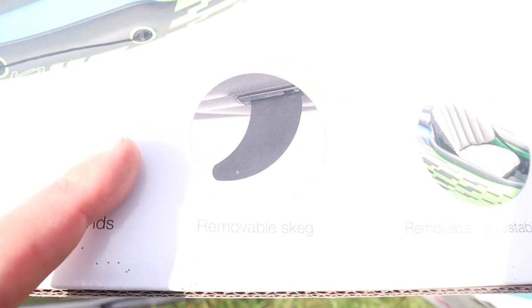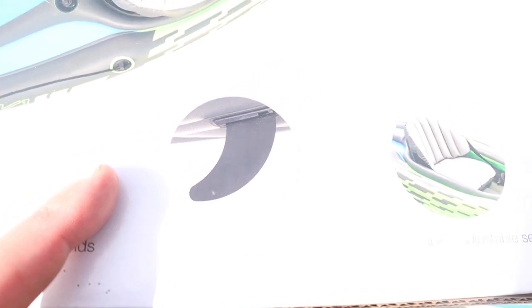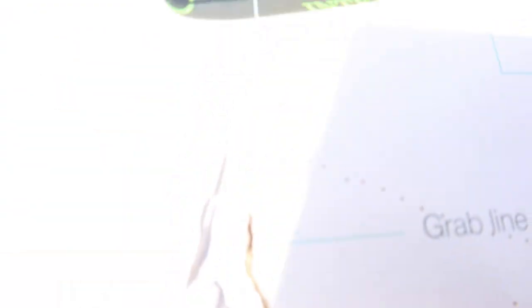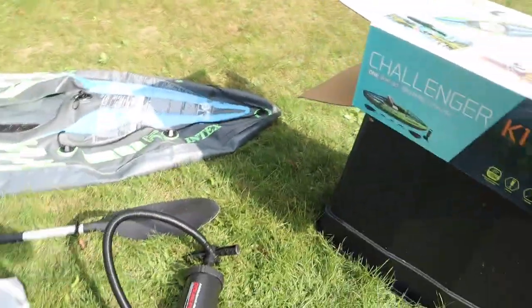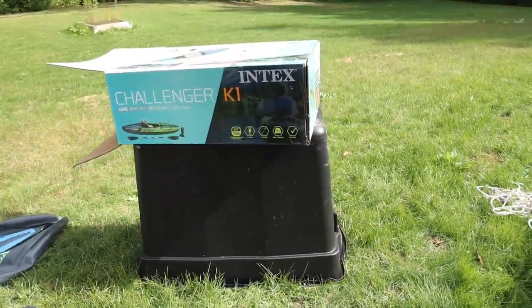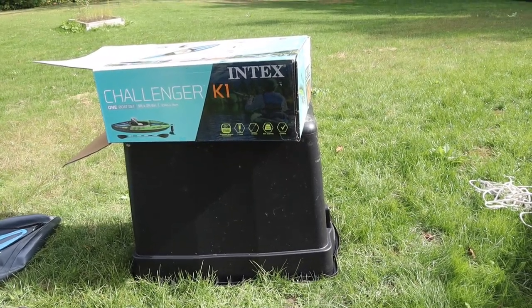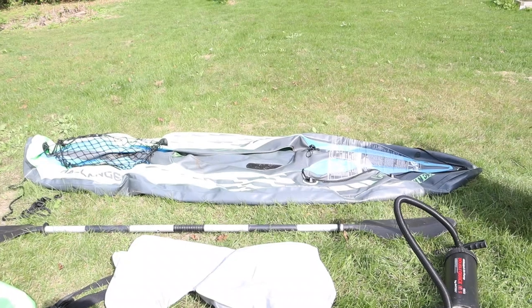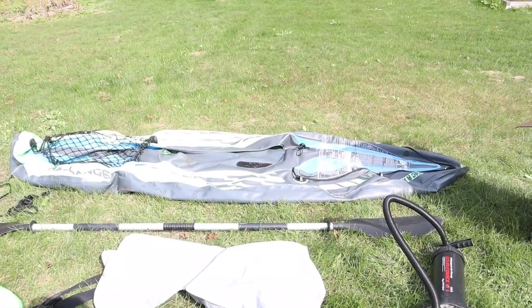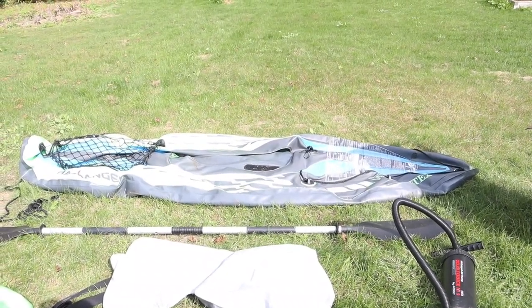You get a little skeg which helps give stability and helps you cut through the water. It comes with a little carrying bag, but you'll never get the kayak to fit in that carrying bag — that's why I got this tote at a hardware store, probably about 20 bucks. I'm going to inflate it now. I'll set the timer and show you guys how quick and easy it is to inflate it, and then we'll look at the inflated version.